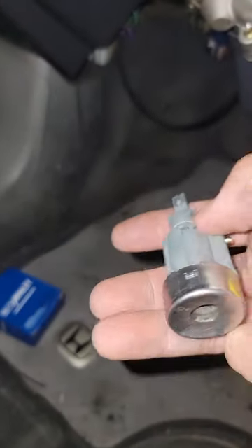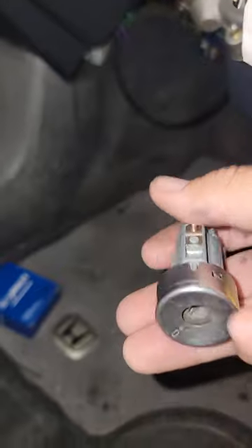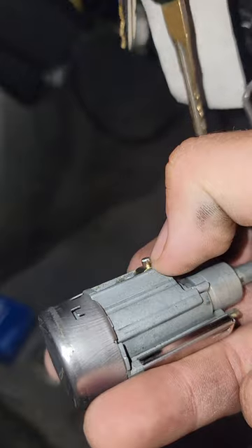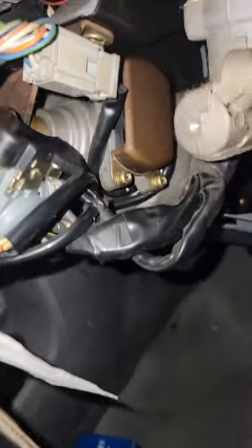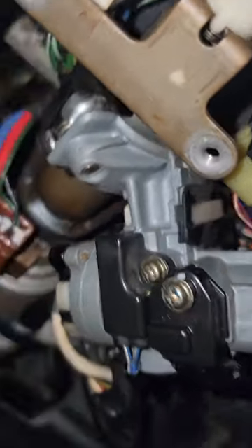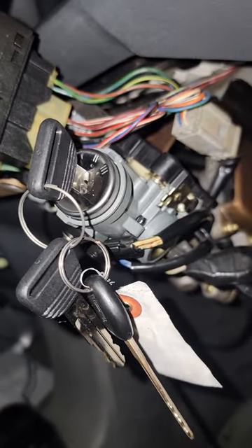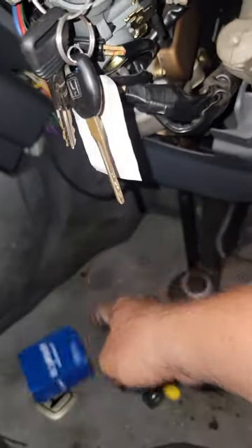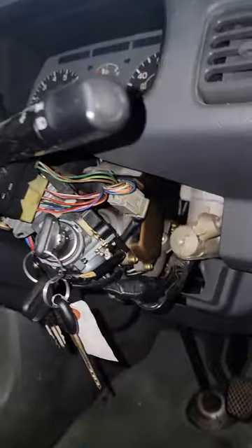Now, if your ignition lock won't turn, you will have to drill out this piece right here — drill it completely out through that same hole. You may need to drop the entire ignition assembly by removing those shear-off bolts, cutting a groove into them and removing them that way, or just replace the whole ignition lock barrel if you're not brave enough to drill it out.